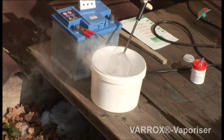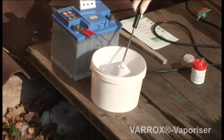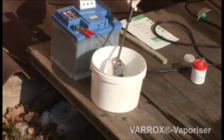Cool the Varrox vaporizer in a bucket of water so that with the next use, no vaporization begins before the appliance is inserted into the hive.